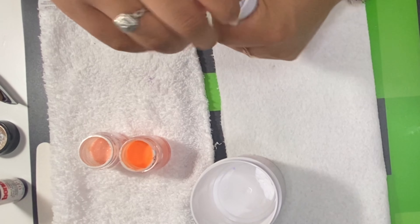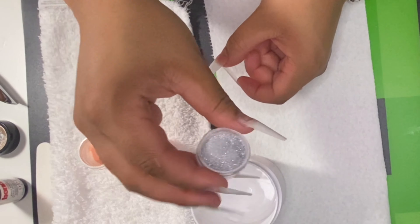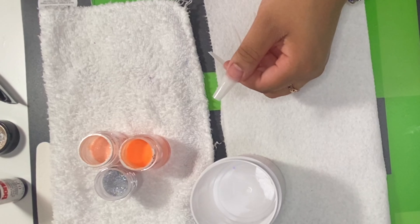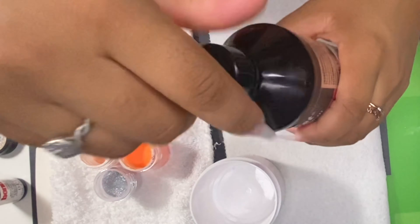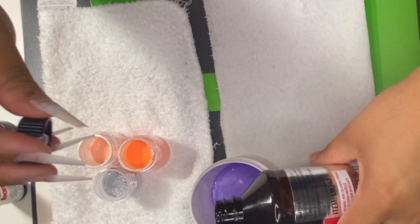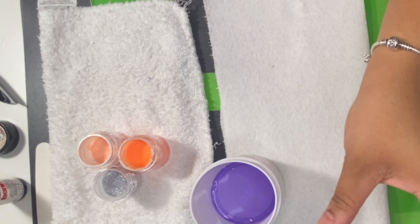Then you want to go in with your primer. The one that I use, love, and highly recommend is the OPI Bond X, and this is from Amazon. I took a nail class a few months ago and they taught me to prime one hand at a time, and that's the method that I use.